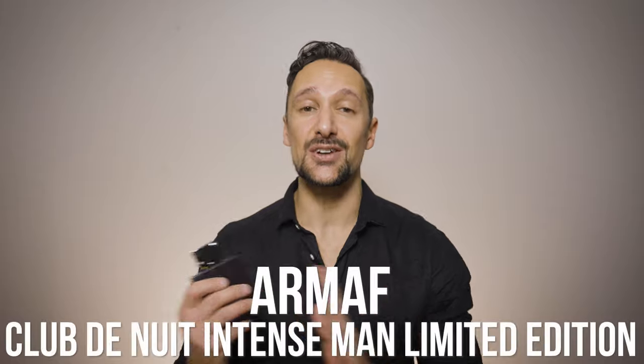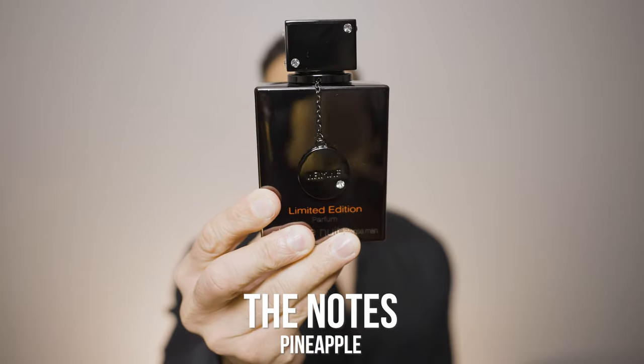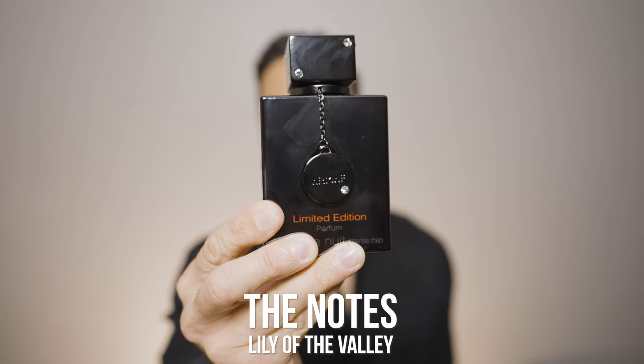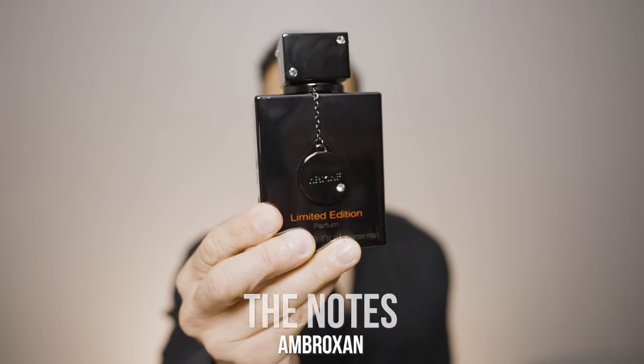In this video I'm going to take a closer look at the limited edition version of Club de Nuit Intense Man. Some of the notes in Armaf's Club de Nuit Intense Man limited edition are pineapple, pink pepper, black pepper, lime, lemon, bergamot, rose, lily of the valley, freesia, jasmine, leather, cedarwood, patchouli, ambergris, white musk and ambroxan.